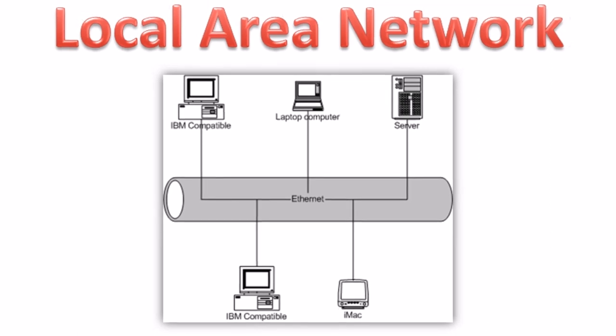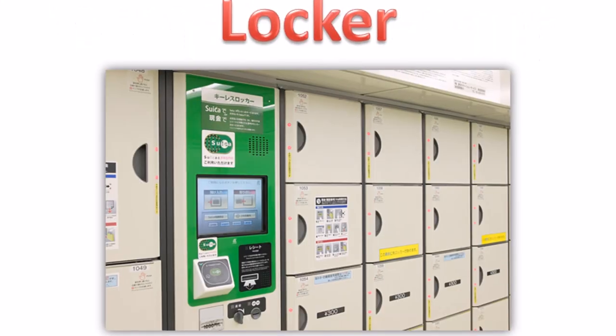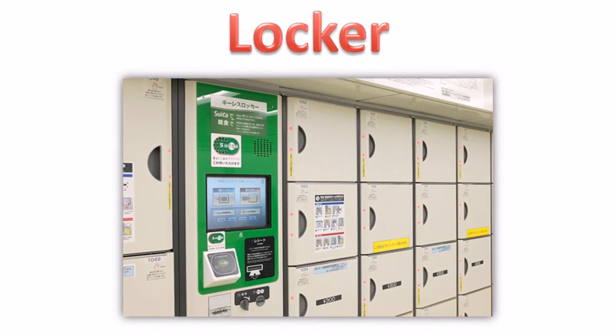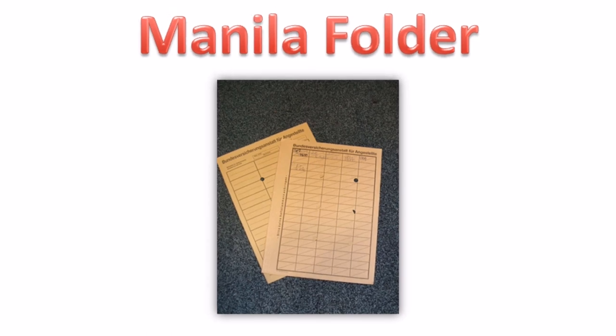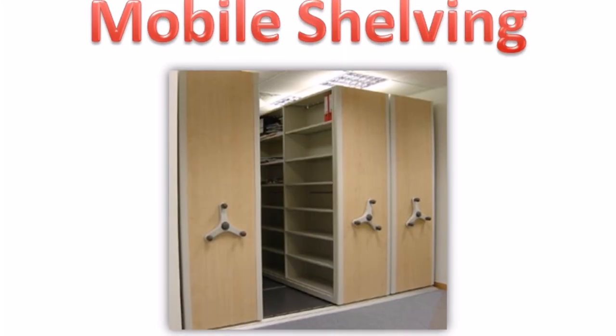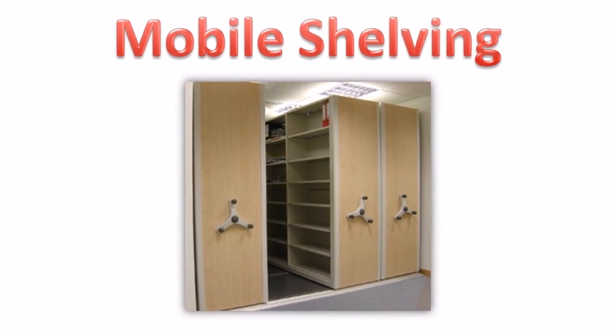Local area network. Locker. Manila folder. Mobile shelving.